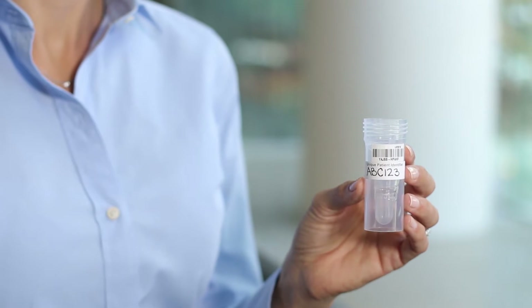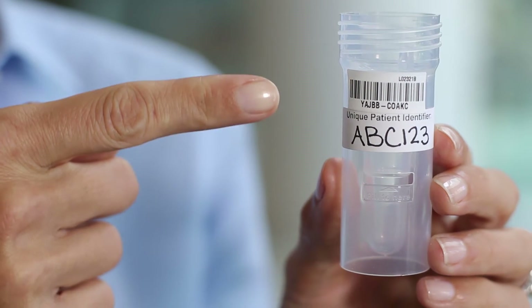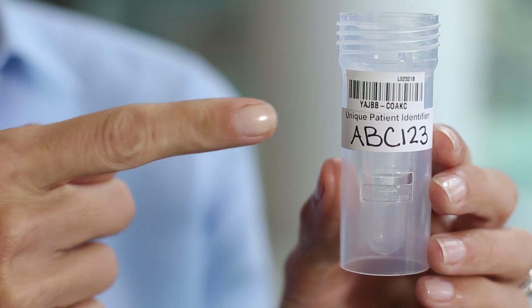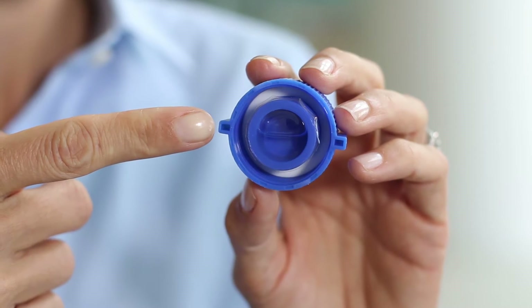Make sure the collection device is labeled with two identifiers that match your lab order — for example, activation code and unique patient identifier. Be sure not to puncture the plastic film inside the lid. It contains a liquid that will preserve your sample.